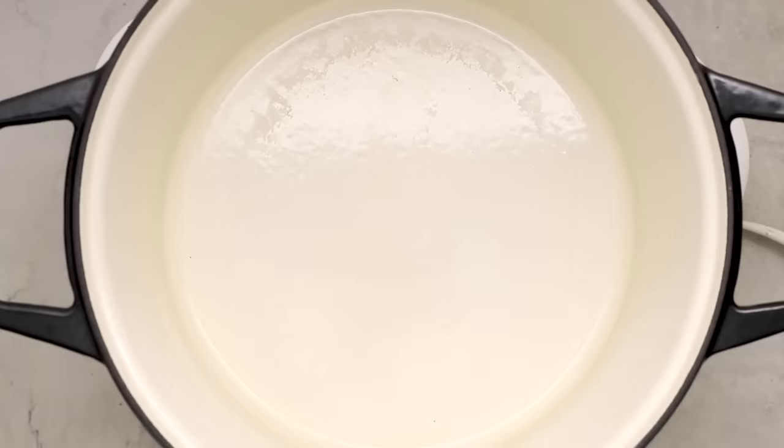Bring this to a boil and simmer until the potatoes are fork tender. Then add in some curly kale, chopped, until it's wilted, plus some full fat oat milk — you really want a very thick and creamy milk here since typically this is made with heavy cream. You could also use full fat coconut milk or homemade cashew milk, but I wanted to keep it nut-free so I used store-bought oat milk. If you love garlic, I promise you're going to love this one. Top it off with some vegan parmesan cheese and an extra sprinkle of black pepper.